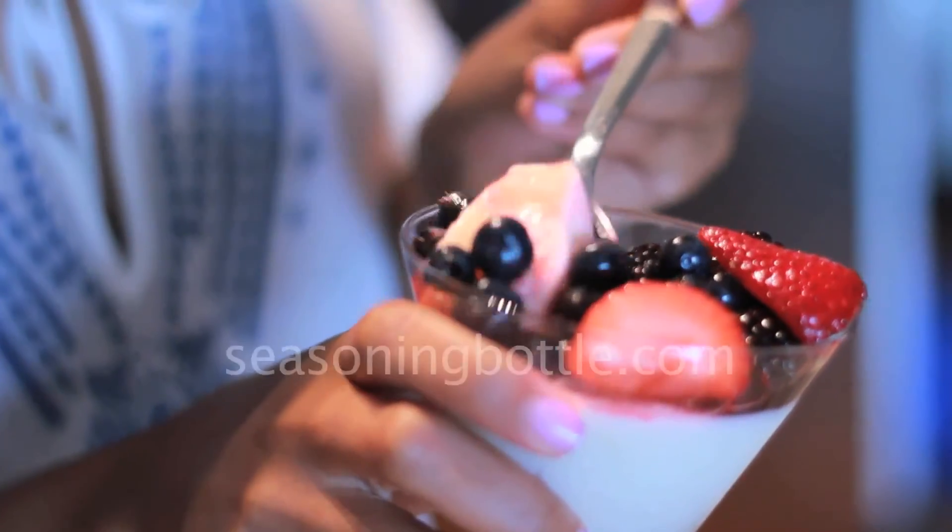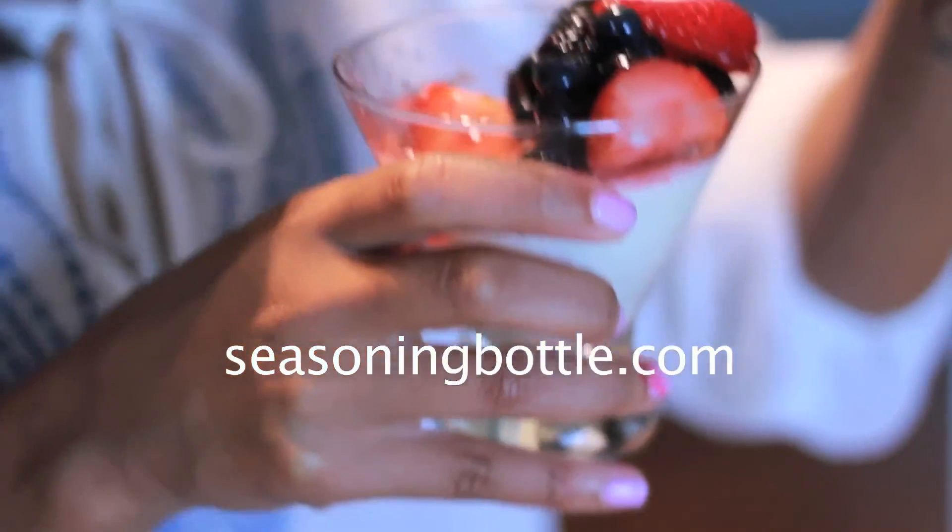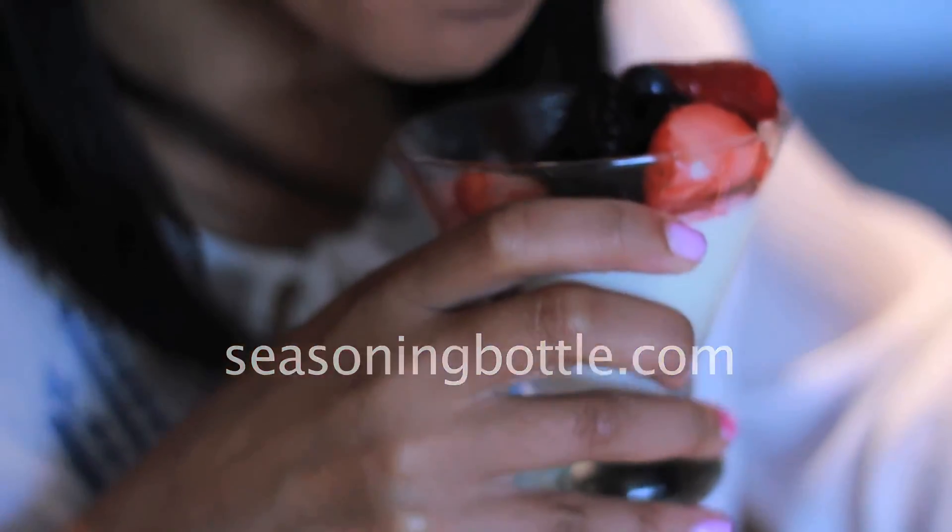For more easy recipes like this, visit my blog, SeasoningBottle.com. Thank you for joining me.